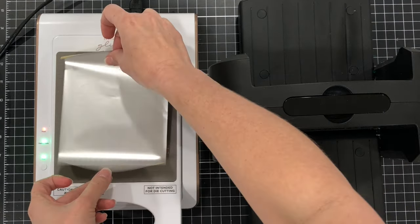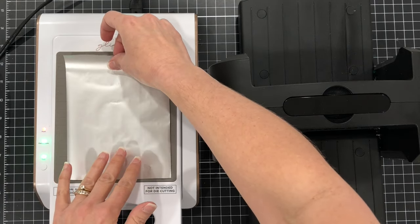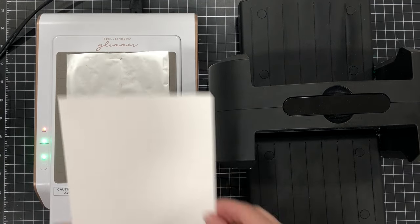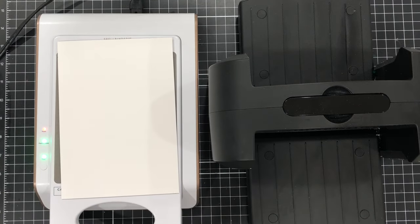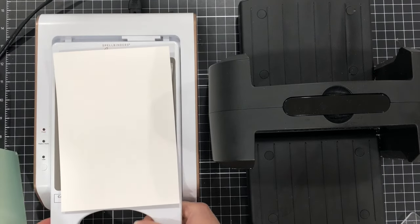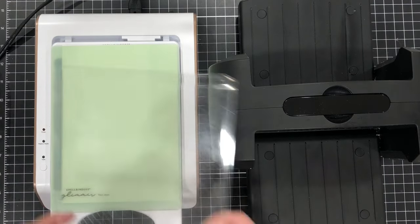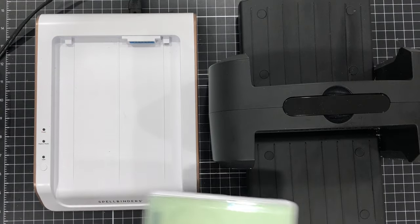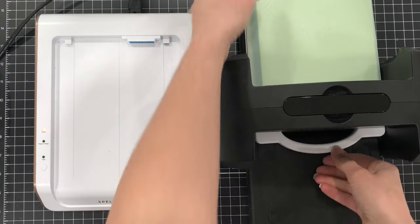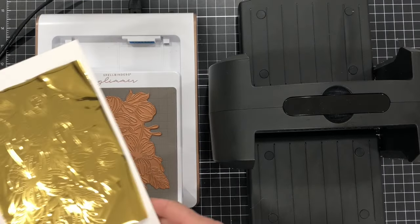I went ahead and put my Glimmer Plate on top and pressed the timer button — when that timer button stops flashing it lets me know the platform is ready for me to add my foil. I also brought in my Spellbinders Die Cutting and Embossing Machine because I'll need it to run this Glimmer Plate through. My machine is ready, so I'm placing my foil with the foil side down.